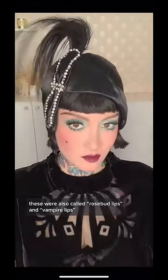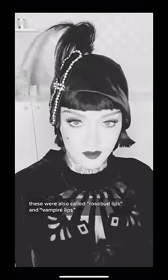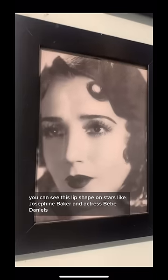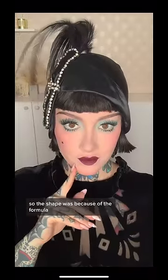These were also called rosebud lips and vampire lips. You can see this lip shape on stars like Josephine Baker and actress Bebe Daniels. So the shape was because of the formula.